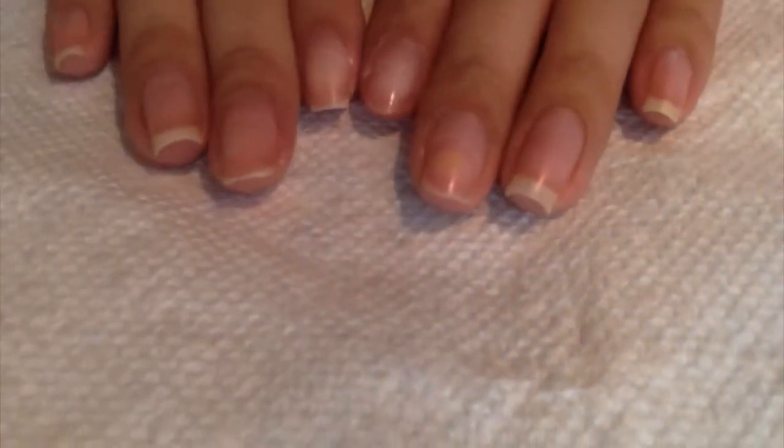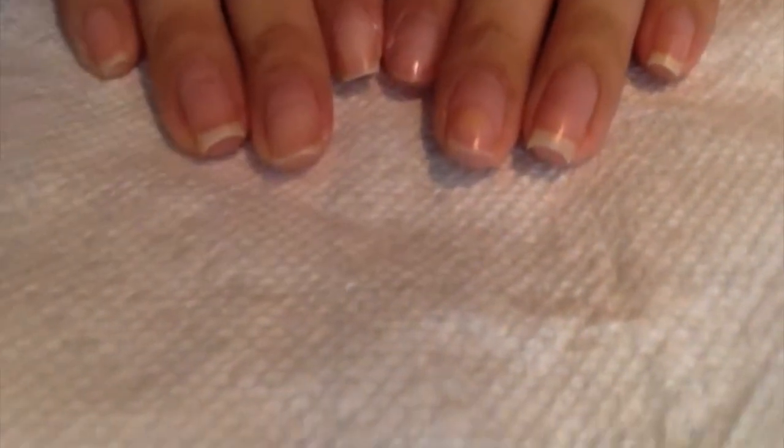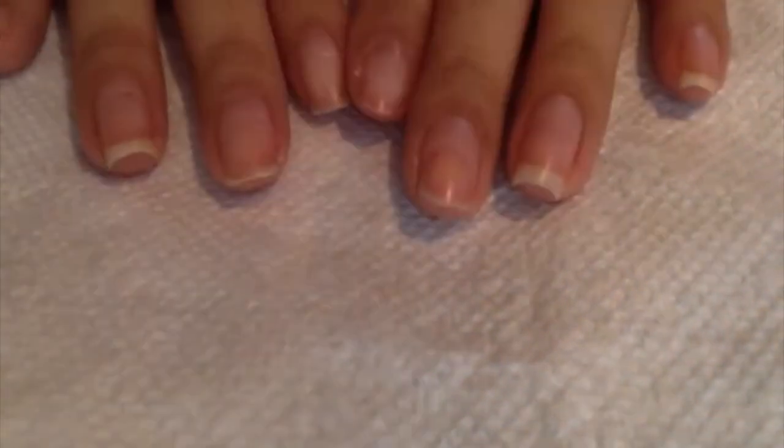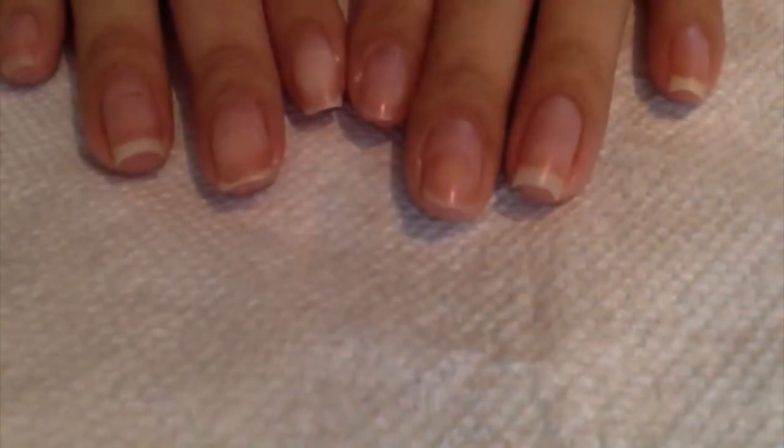Hi guys, it's Kathleen. Sorry about my voice, I'm a little sick. But today we're going to be working on how to get a perfect nail salon manicure. So let's get started.